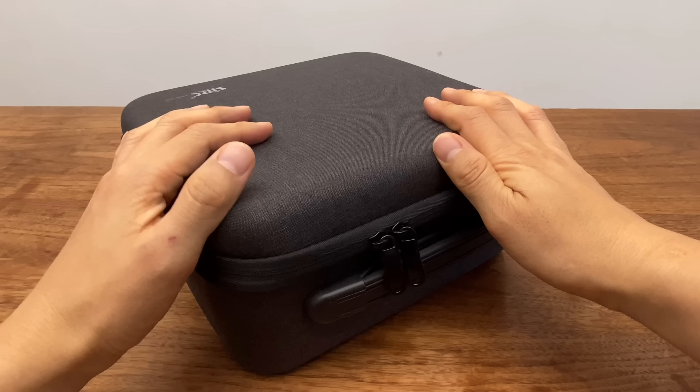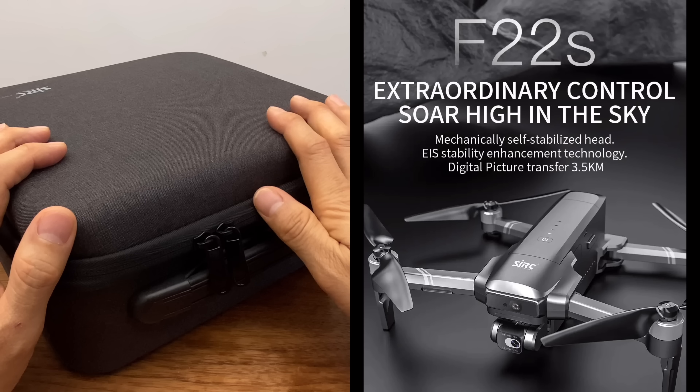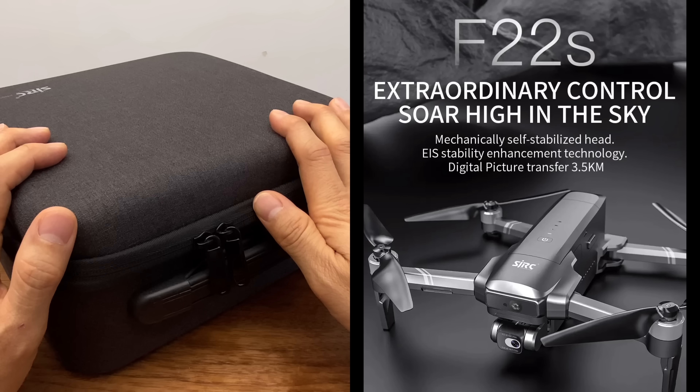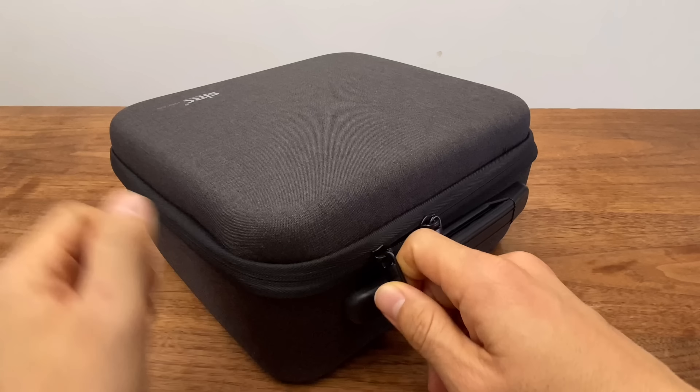안녕하세요 여러분 강아지입니다. 오늘 리뷰할 제품은 구독자분들의 리뷰 요청이 정말 많았던 입문형 드론 F22S 4K Pro 드론인데요. 일단 언박싱을 하고 자세히 살펴보도록 하겠습니다.